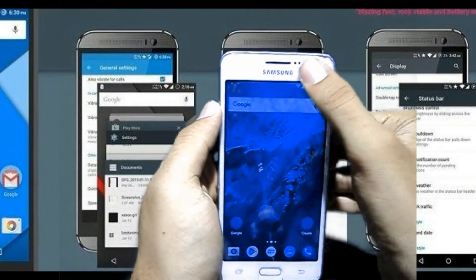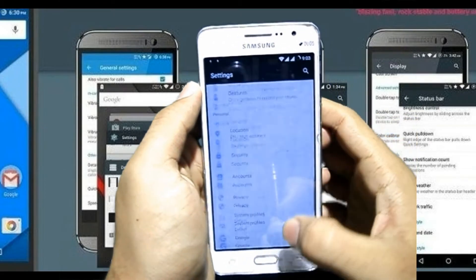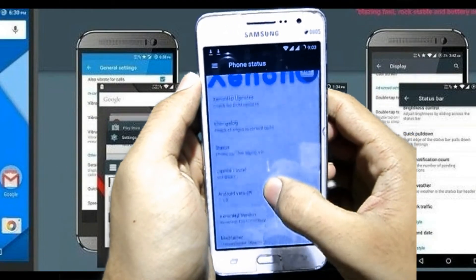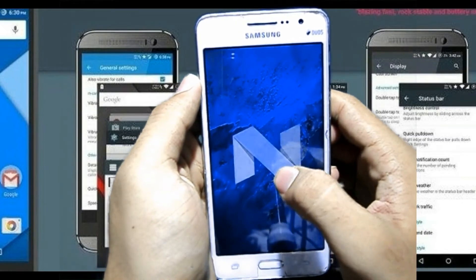You can see that our device is on. Now I am going to show you about my device. You can see that it is Xenon SD and our device is running Android 7.1.2.